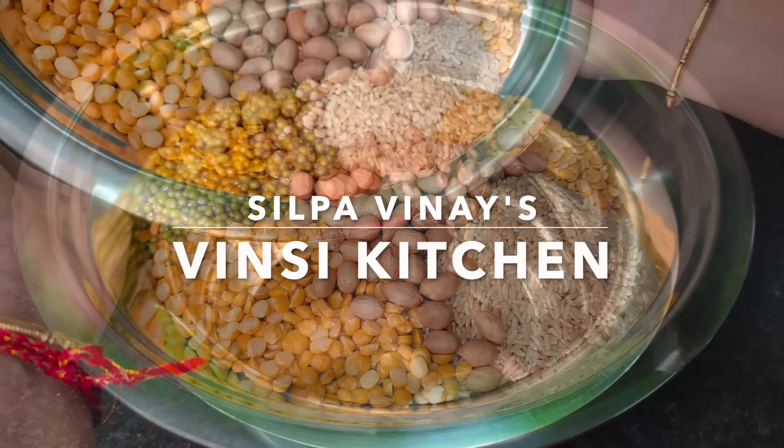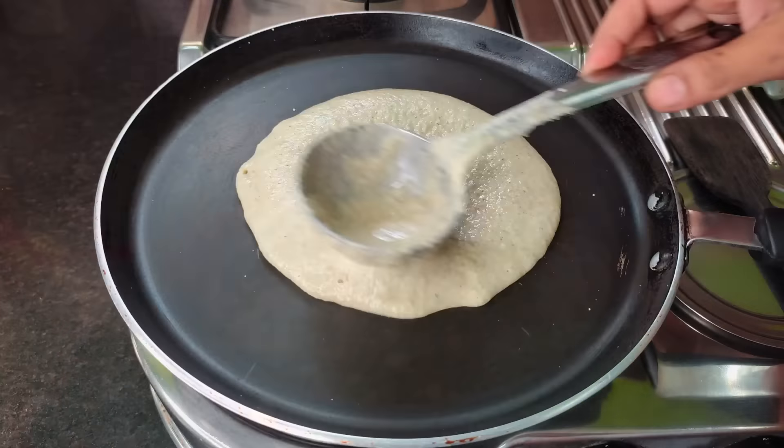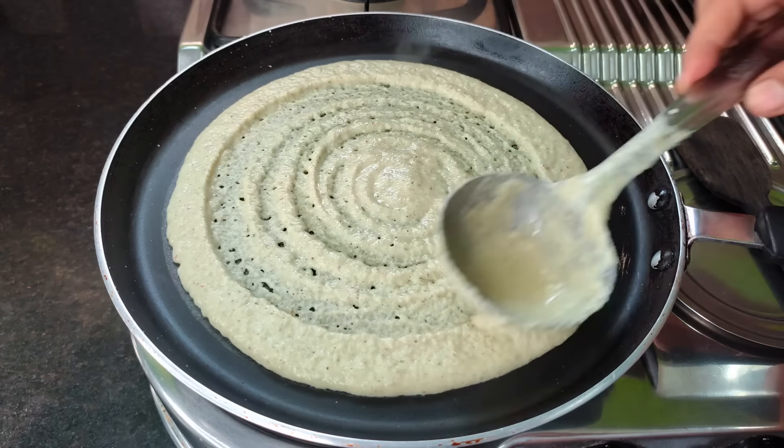Hi, welcome to Wincy Kitchen. Today, we will eat a healthy breakfast.